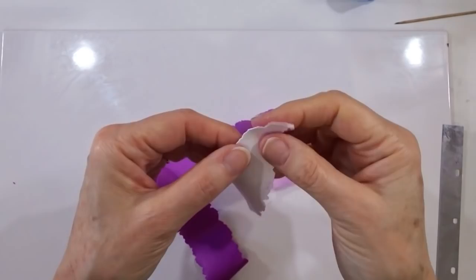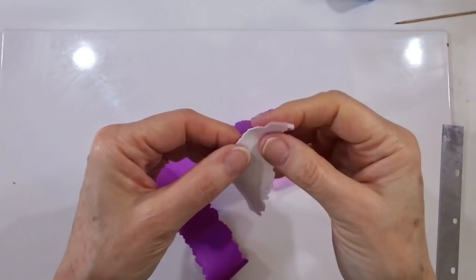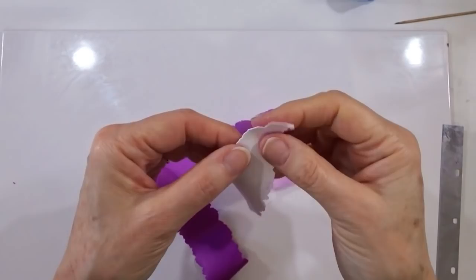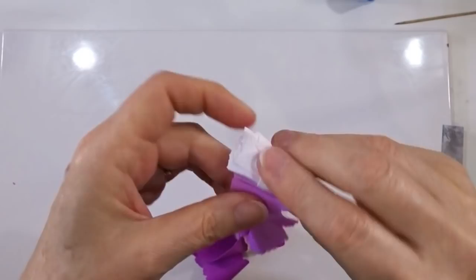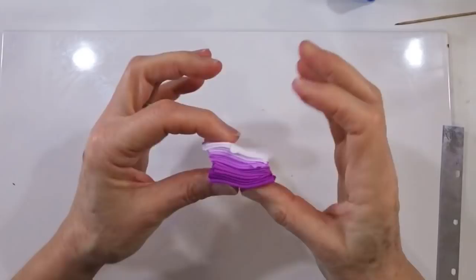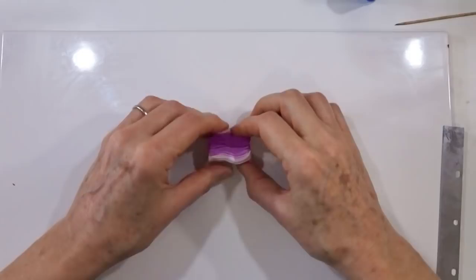This time rather than rolling it we're just going to concertina it — probably about three quarters of an inch, just under two centimetres in width — going backwards and forwards, trying to make sure we don't have too many air pockets caught in those folds. Don't worry if it's misshapen as mine always are — I'll then just even it out by pressing down on the tile, and we're looking for a little rectangular block of clay.